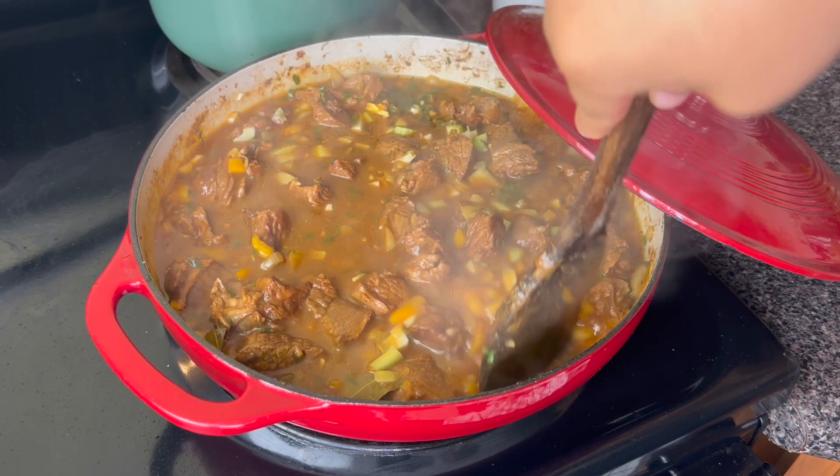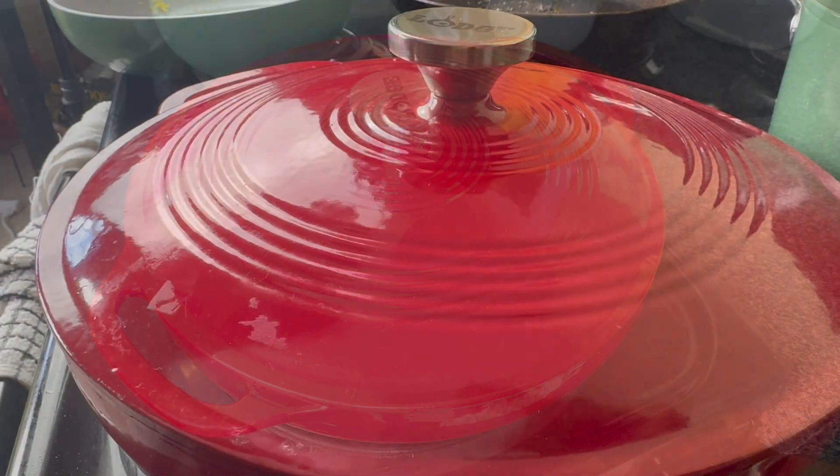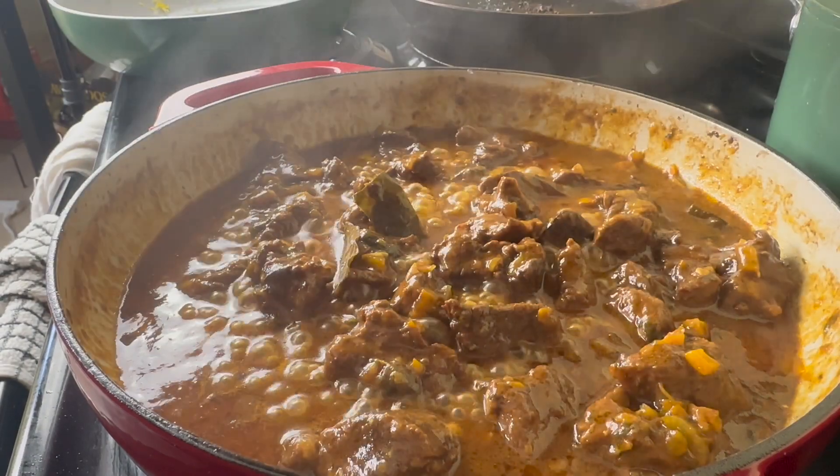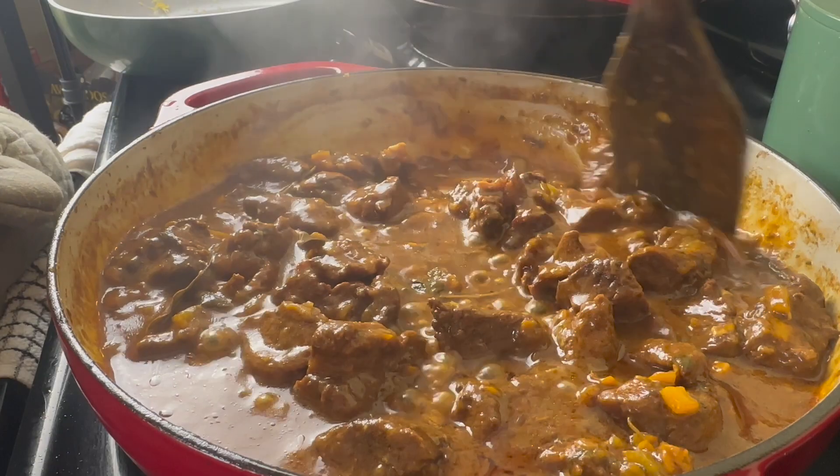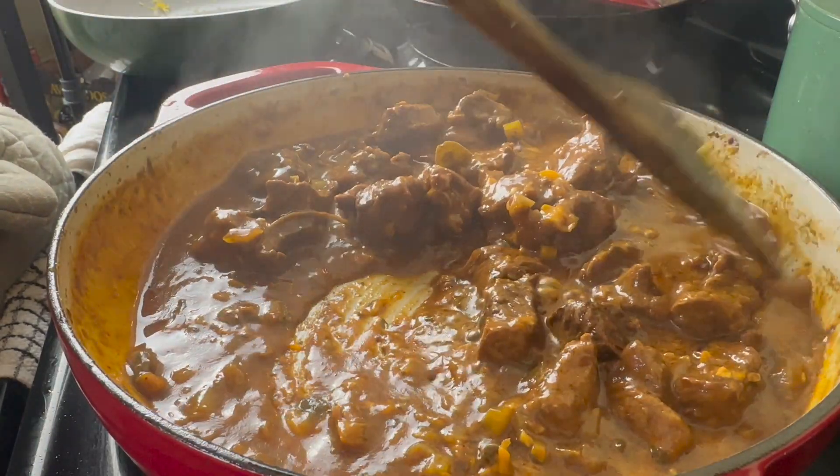Now let me know how you would feel if you came home from a long day's work and this meal was waiting on you. I feel like these type of meals just give you that brain food — that can just be your motivation to stay out there on that grind, getting that hustle. Let me know what you think.